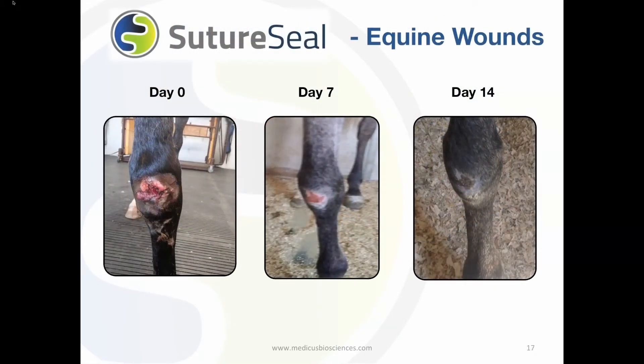SutureSeal was initially developed to protect wounds and incisions on horses. The vet applied SutureSeal on a horse's knee where there is high activity and movement. Due to its flexibility, the wound stayed free of contaminants and debris. Two weeks after SutureSeal was applied, the wound is almost completely healed and appears to be infection free.